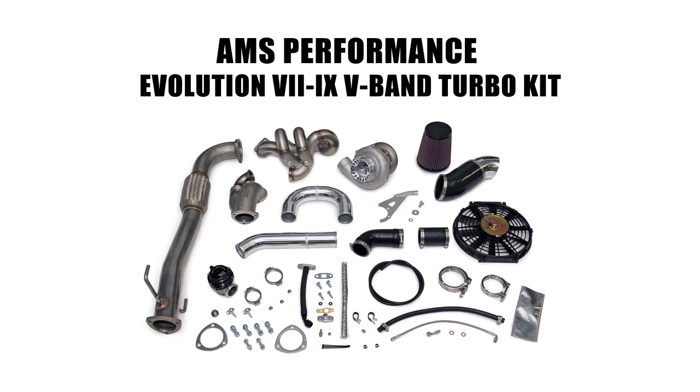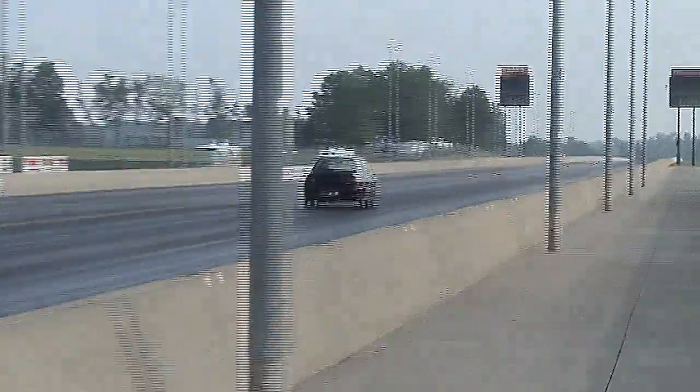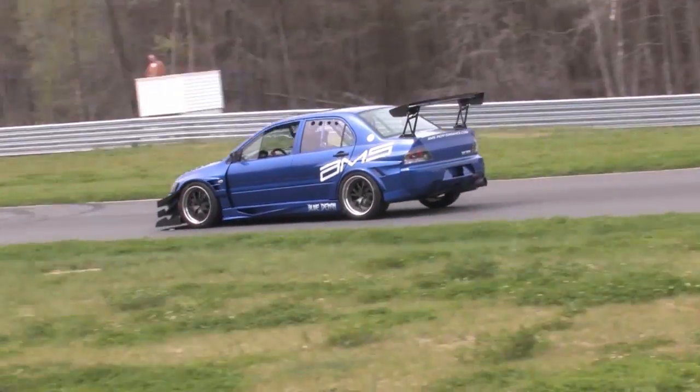Introducing the newly revised AMS Performance Evolution 7-9 V-Band Turbo Kit. This design was developed by AMS for a number of reasons. While our original Turbo Kit helped Evolution 7-9 drivers earn countless wins and numerous records throughout the world of competitive racing, the overall design was beginning to show its limitations with the advent of our newer, more efficient turbos.